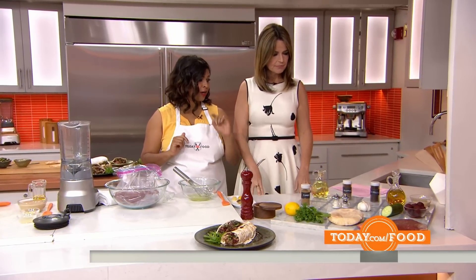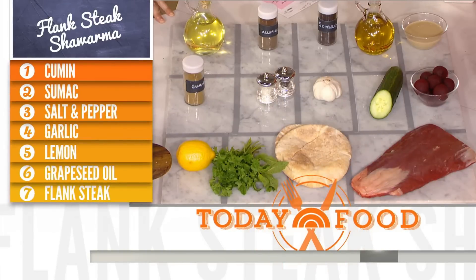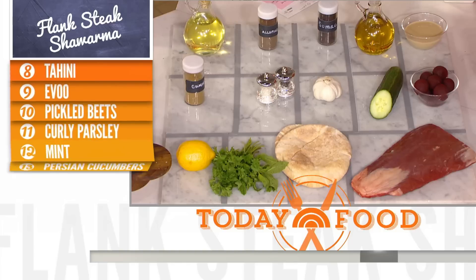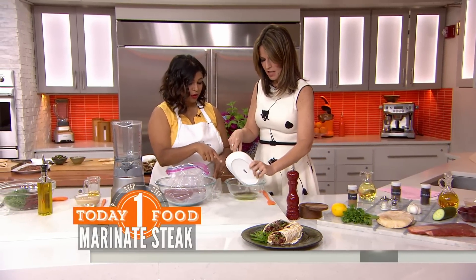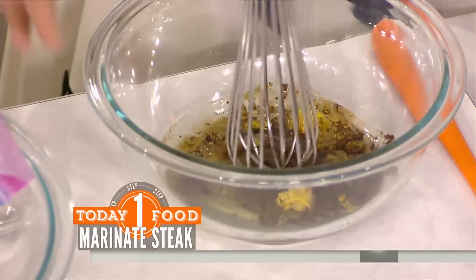We've got a flank steak. We're going to make a little sauce with tahini, which is a sesame paste. And then we're going to make a simple salad with jarred pickled beets, cucumber, and some herbs. First we'll make the marinade for the shawarma. We've got the cumin, the allspice, and sumac — which makes it sour — lemon zest and lemon juice.